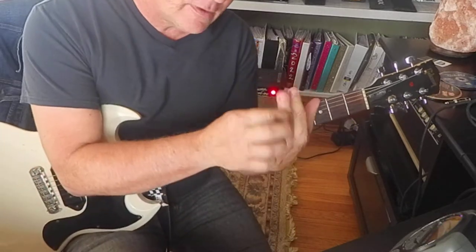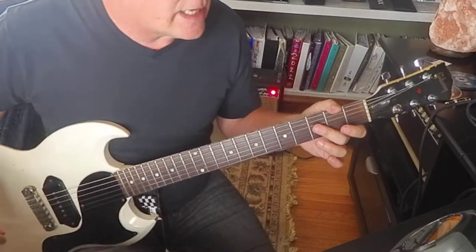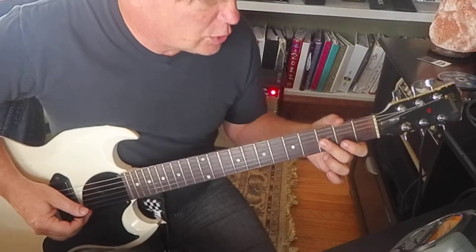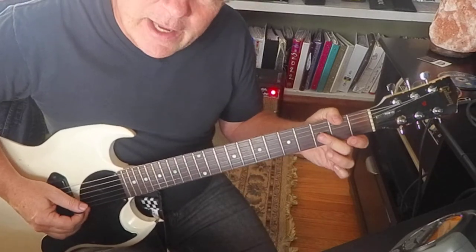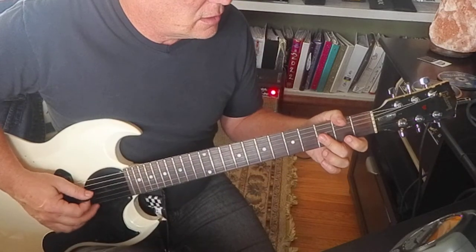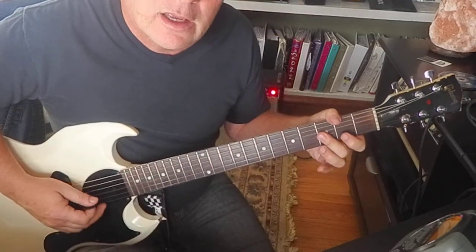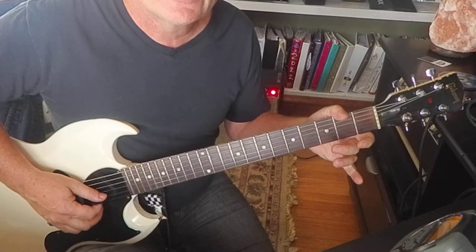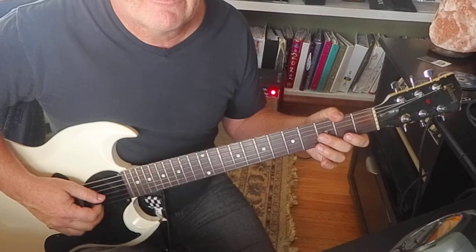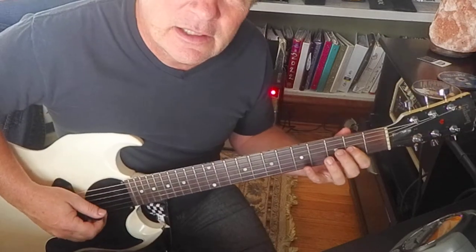I think middle finger is pretty good for this. This is a D on the second string, third fret. And then I'm going to hit a B flat on the third string, third fret. So middle finger laying flat on the second and third strings. Then you're ready to get to that third string. So I hit this note two times — that's a D. Then the B flat, to an A, G.